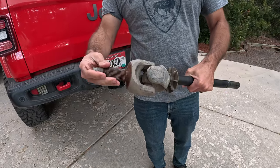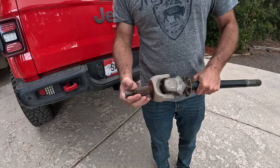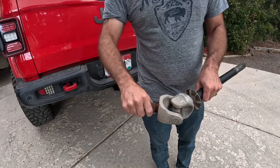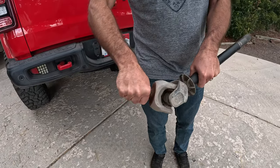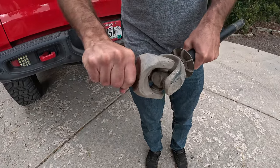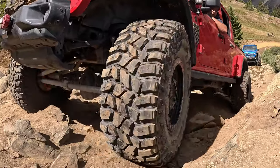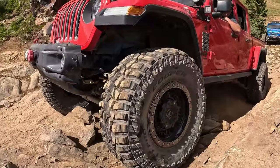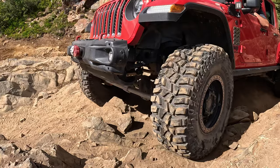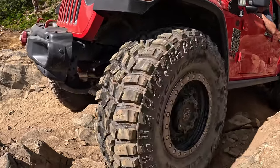Depending on the year of your Gladiator, the front stock axles use a U-joint design, which can lead to a lot of binding, especially when you're trying to turn in the rocks. Binding on the Jeep is your biggest enemy and the fastest way to break stuff. The RCVs replace the U-joint design, which can bind at extreme angles, with a CV design that keeps a constant speed throughout the steering angle. Especially when you're running larger tires on stock steering, it's important to keep your steering components as frictionless as possible.